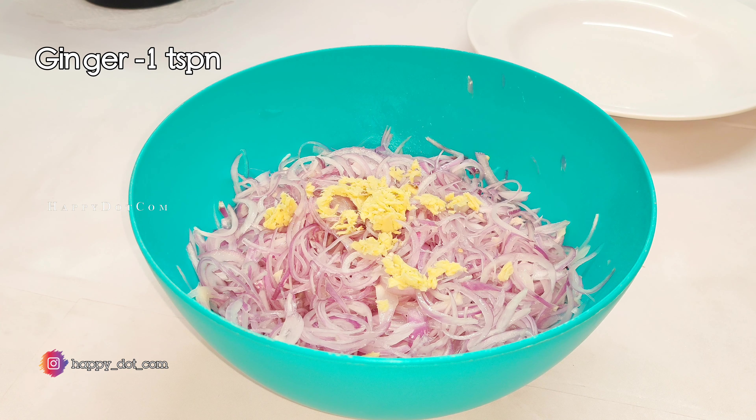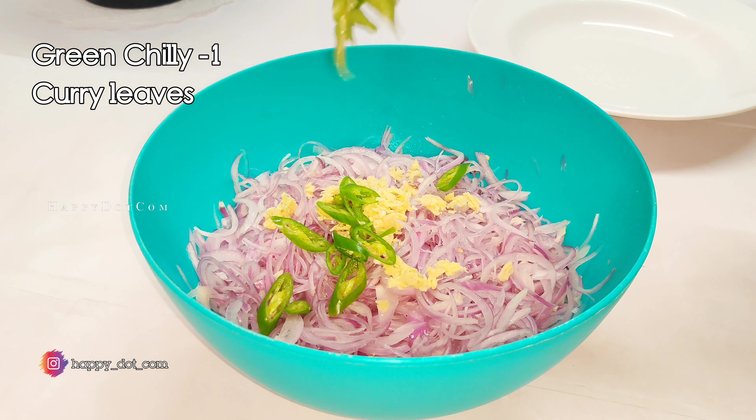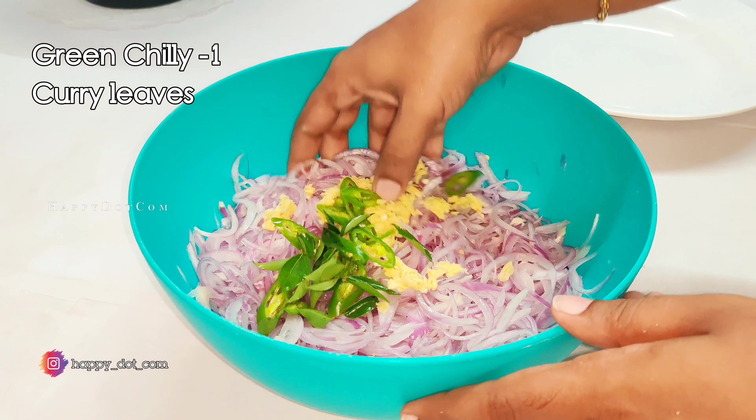Now, we will cook the meat on the side of the pan.